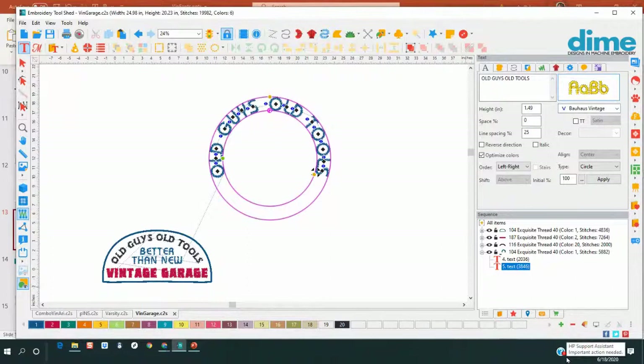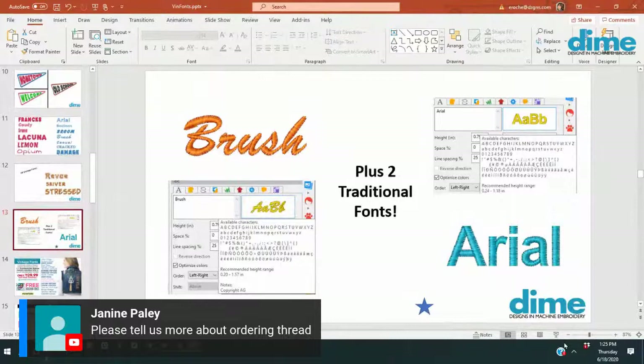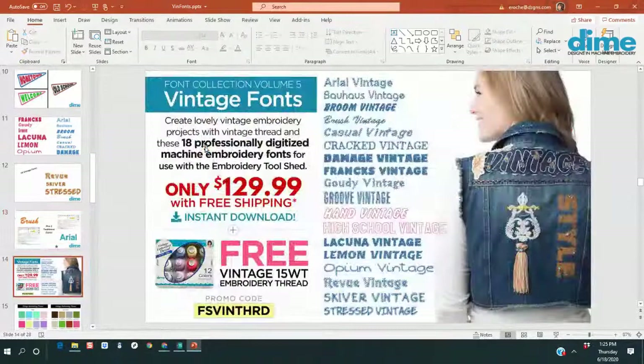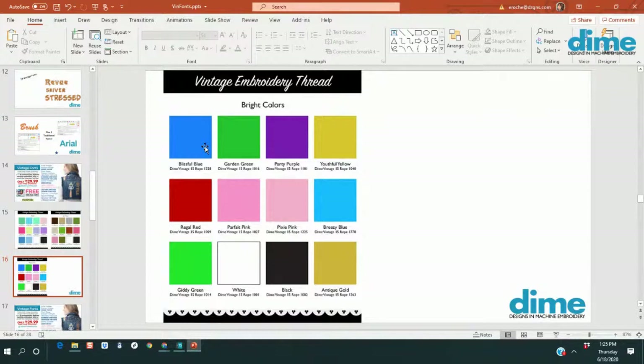People want to know about ordering the thread. If you purchase this week, it's $129 for the 18 fonts plus the two traditional fonts, and you get a free box of 15-weight thread — you can select pastel, earth tones, or bright. On the left are the pastels, and remember black and white comes with every one. Here are the brights — they're just beautiful. I did have a little Christmas project that I can show you.